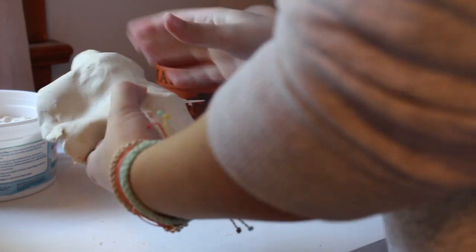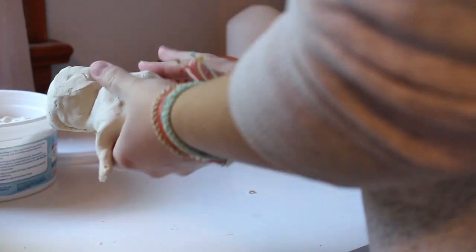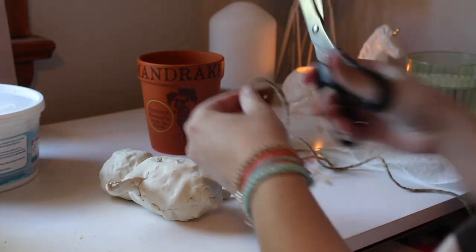Moving onto the clay — I'm going to take a large amount and basically just flatten it out as much as I can so I can wrap it around the body of the mandrake. Once I wrap it all the way around, if I've missed a few pieces I'll take extra clay and mold it into the rest of the body and smooth it out so it's one even layer.